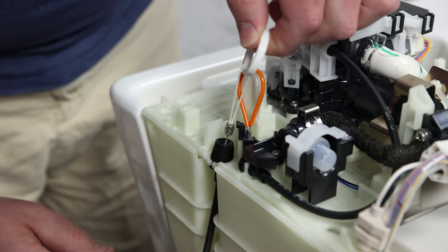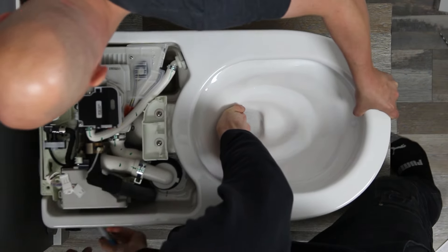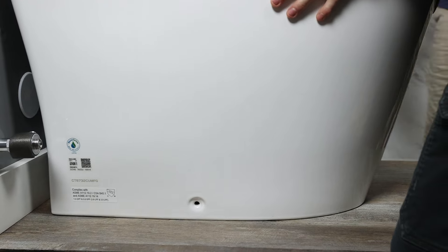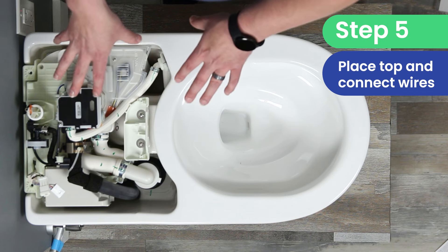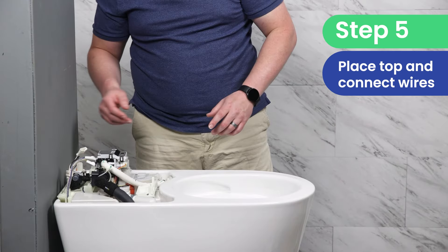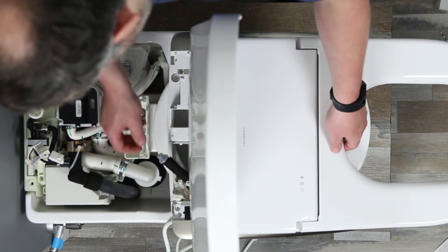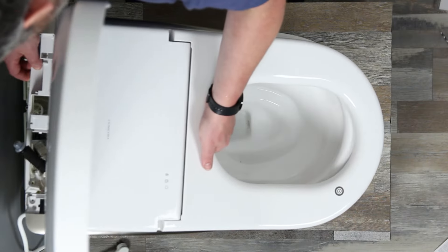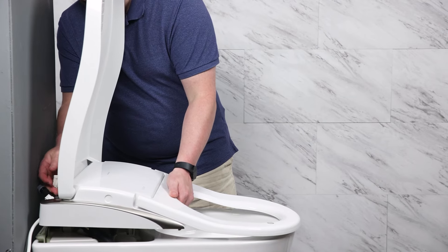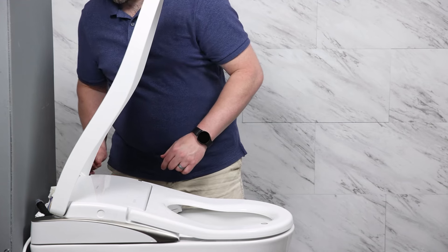Now that we've got the manual flush installed, we can mount the toilet on the flange adapter. As we get ready to install the top portion of the Toto Neorest LS, we want to make sure the wires are fed through during that process so they don't get stuck underneath the seat. We're going to lift this into place, making sure the wires route through and the hose does not get stuck anywhere — wiggle it around until it seems to go down and then give it a push until you hear it click into place.